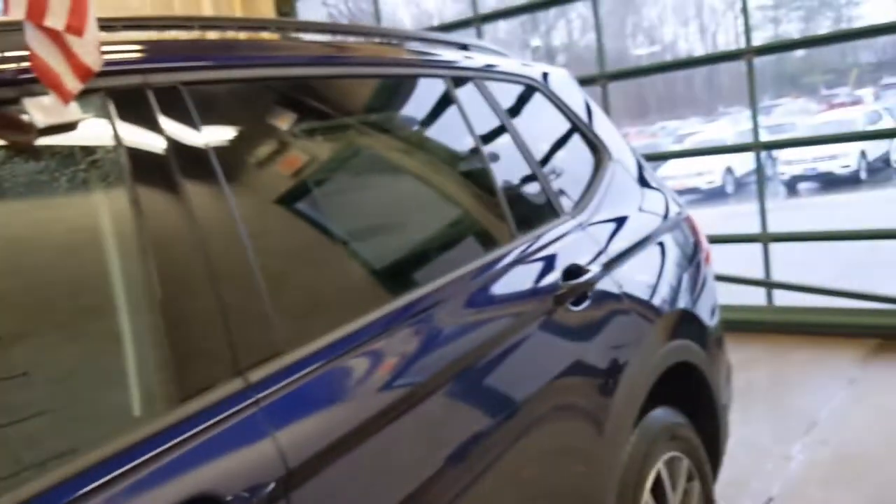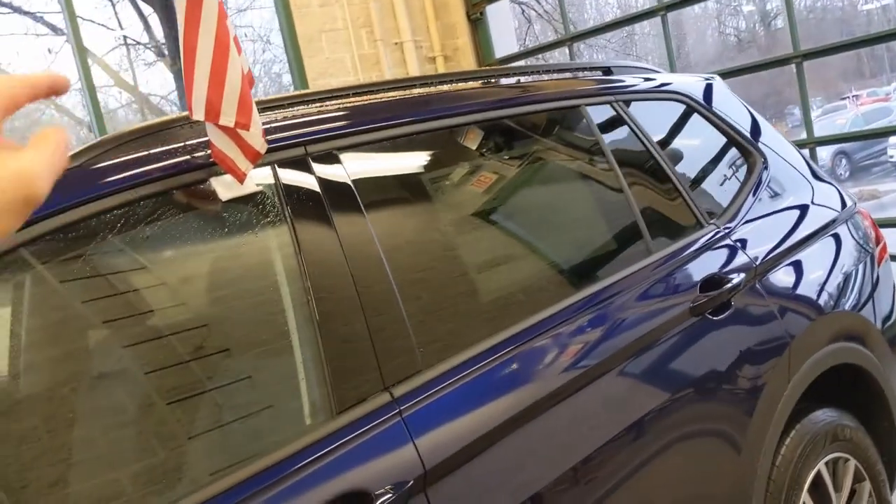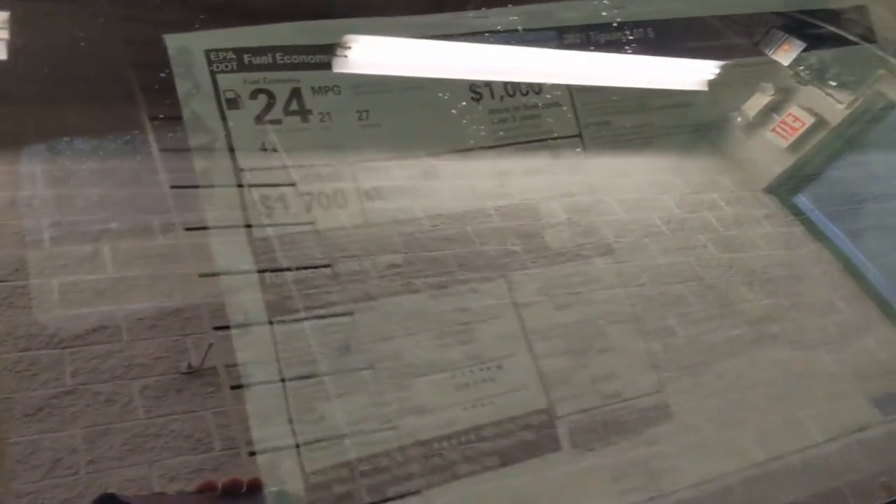Looking down the body of the vehicle, you have your black roof rails. You can see the window sticker there, and you are going to get great fuel economy too. This SUV gets 21 miles to the gallon in the city and 27 on the highway.